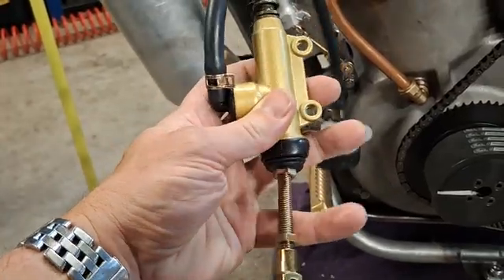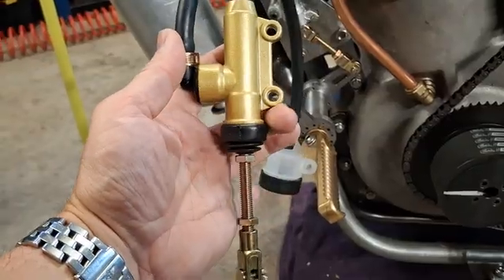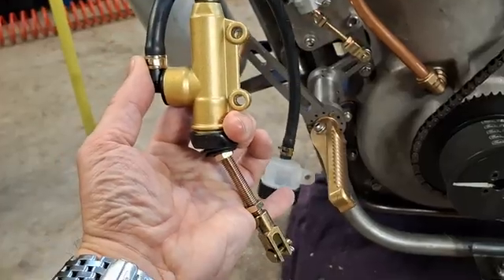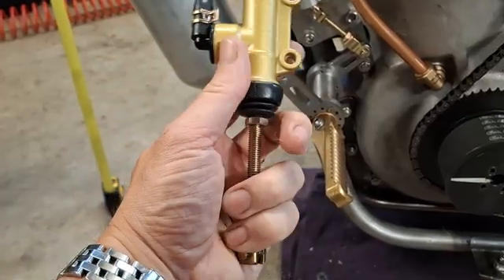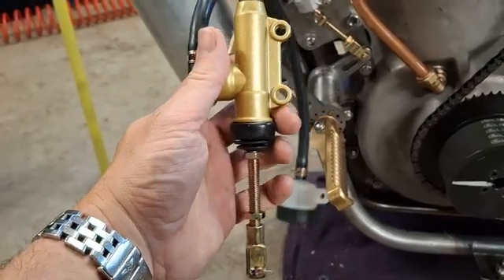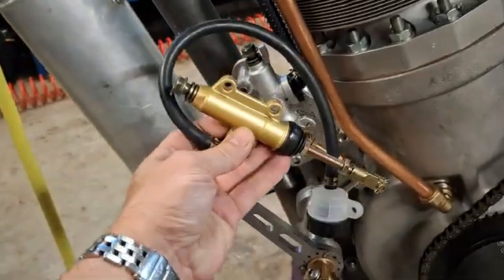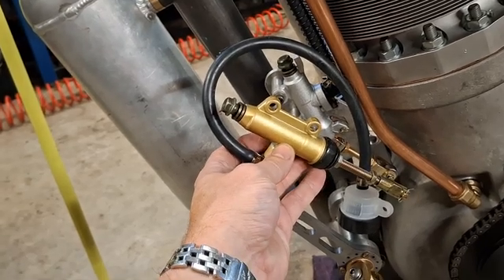Although there's some kind of ball assembly inside, it's just to take up any small deviation between the two. It isn't intended to be used at an extreme angle, and you would have to mount that pretty much in line. But I didn't want that because in my setup it would mean the brake calipers would be at an angle like that.